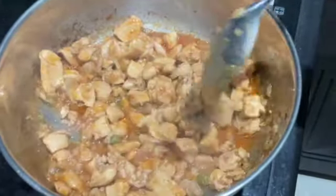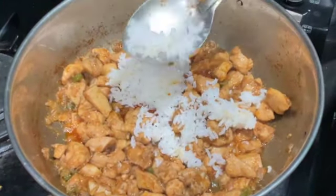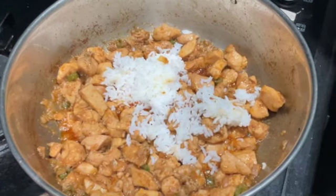Now the chicken is cooked. Give it a mix, then add the rice to it. Mix the rice until it's well combined with the chicken.